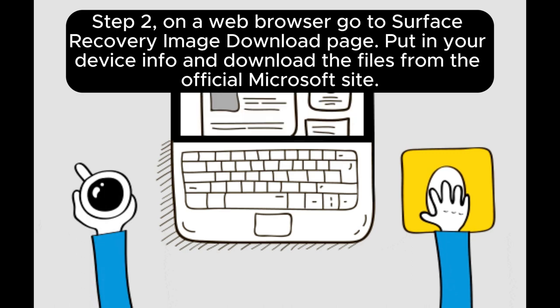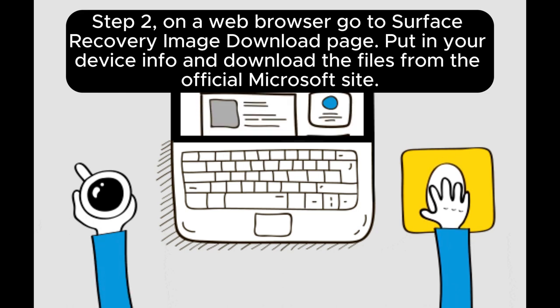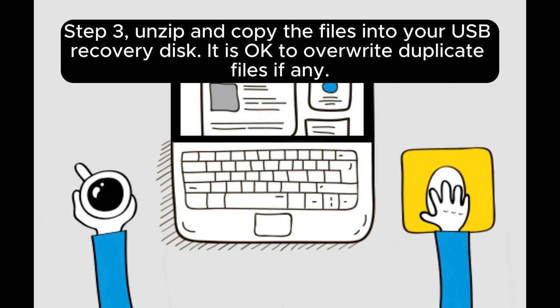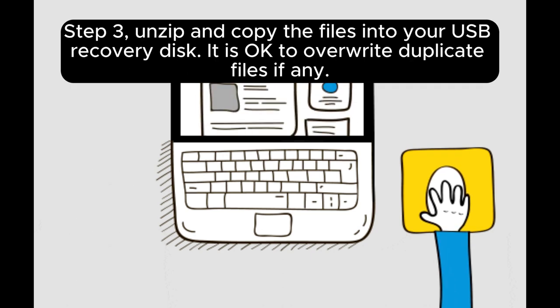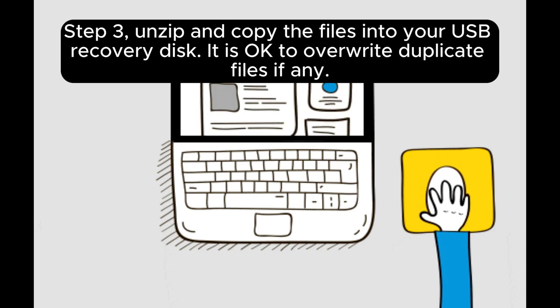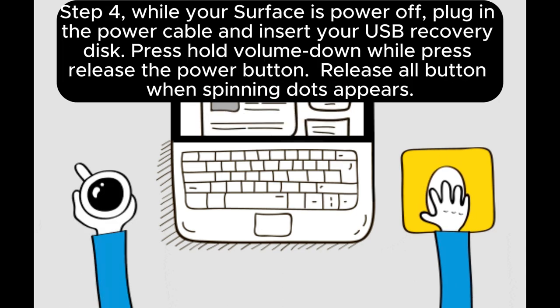Step 2: On a web browser, go to the Surface Recovery Image Download page. Put in your device info and download the files from the official Microsoft site. Step 3: Unzip and copy the files into your USB recovery disk. It is okay to overwrite duplicate files if any.